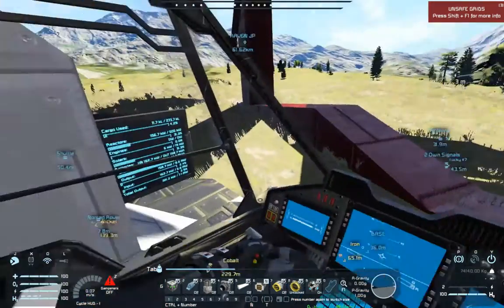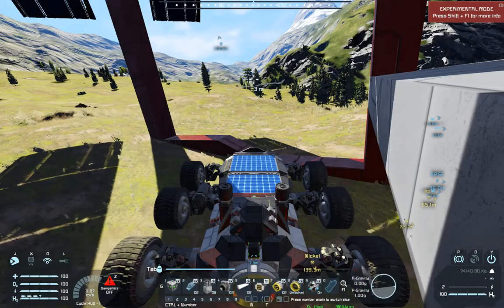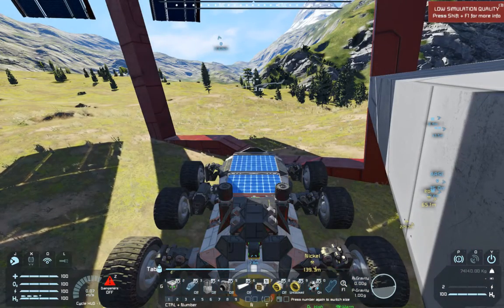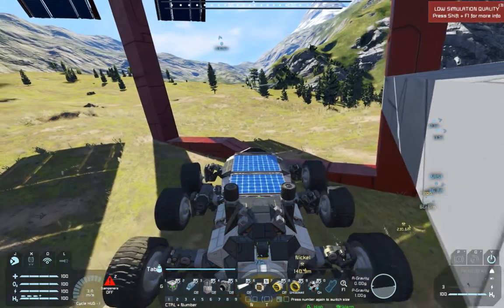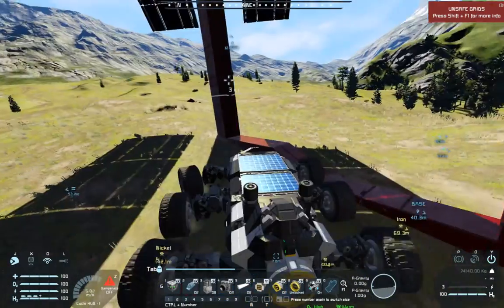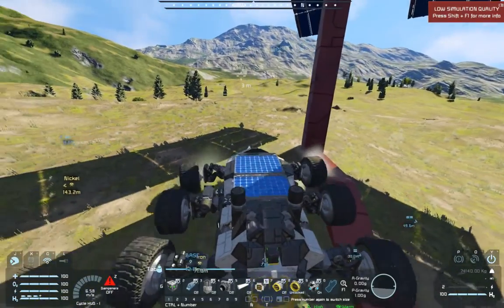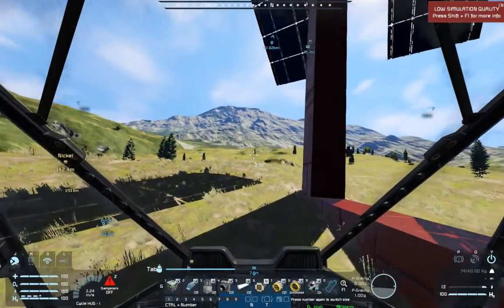This even has some super fancy readouts on either side of the cockpit if you look left and right. Let's drive out into the sun here. This is running a script called DAS - Driver Assist System.